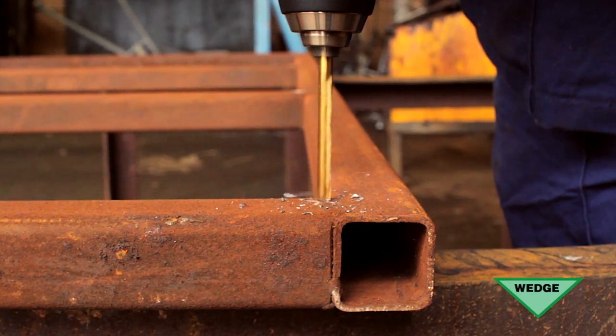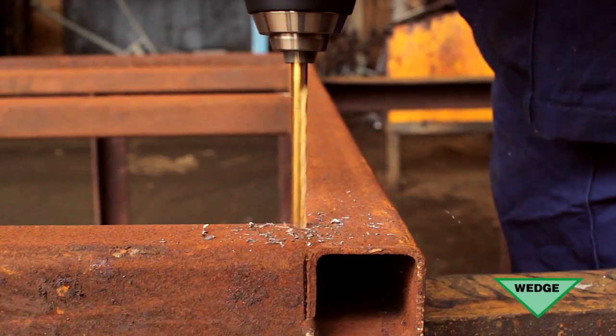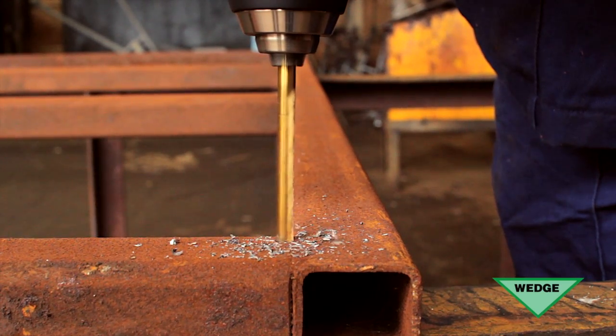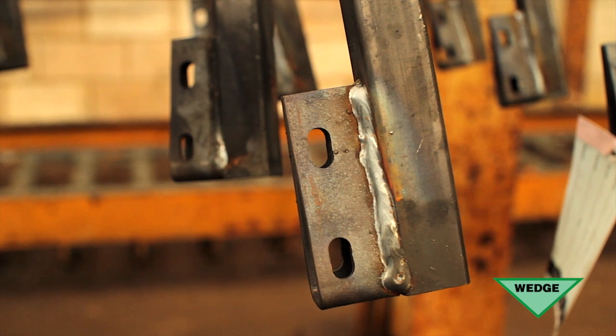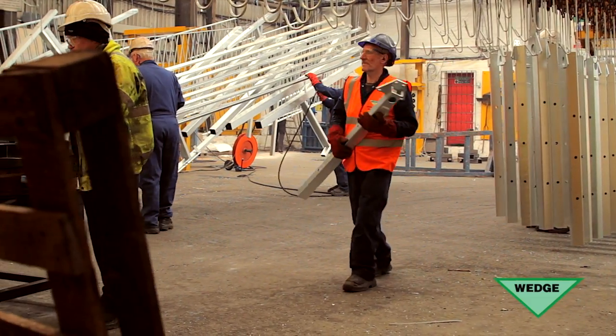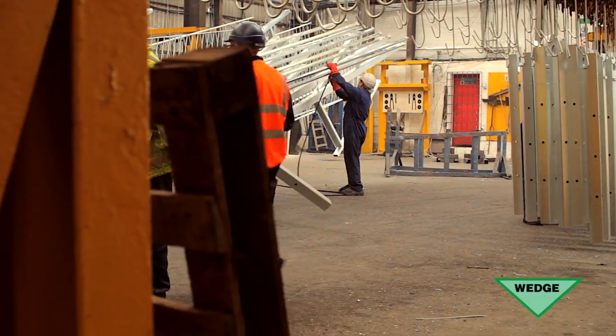Venting holes will aid the access and drainage of molten zinc, allow air to escape, improve the quality of the coating and reduce costs. Certain fabrications may have holes present for other purposes that will fulfill the requirements of venting; however, in some cases it is important that extra holes are provided.